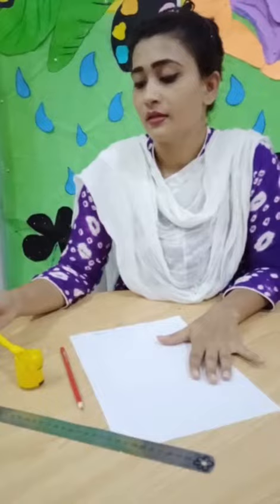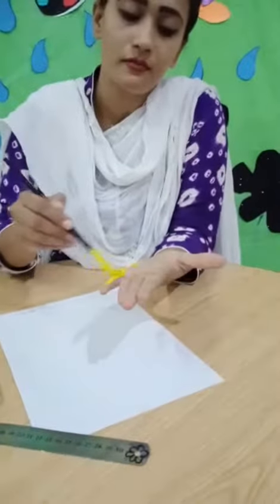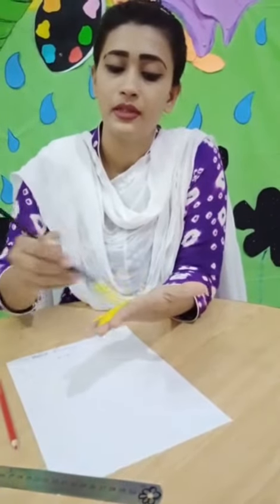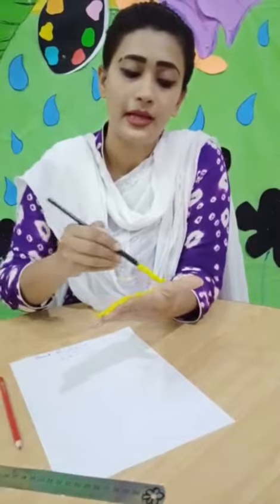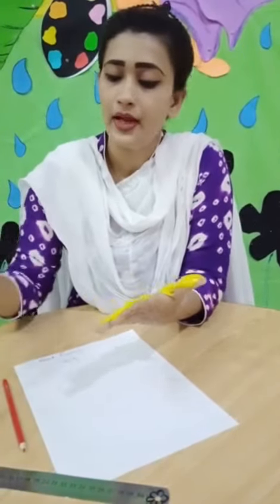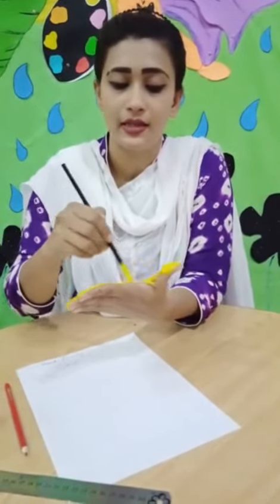How do we make the duck? Look at this — take your hand and paint it. You can take help from your mother. Mama ki help lene hai thobhi si. Apeni hand po achha se paint kare lene hai. We will paint our hand very nicely with the yellow poster paint.